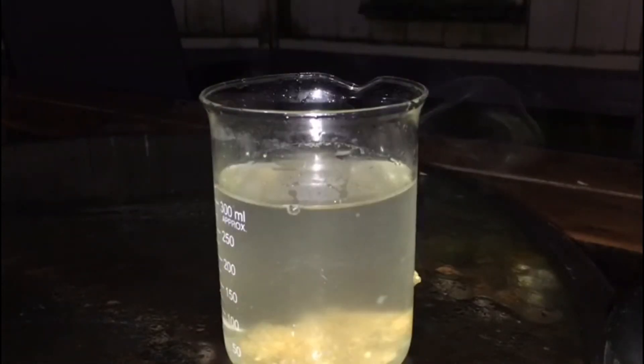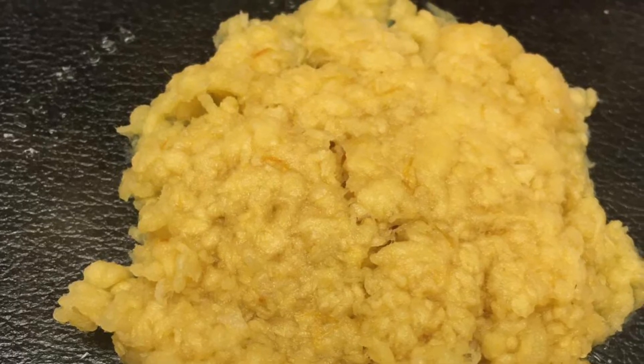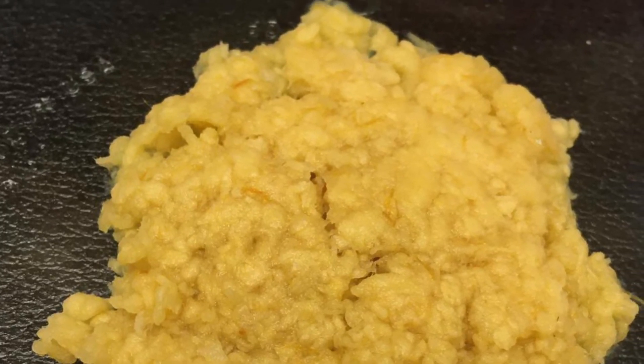Here we're adding the nitrocellulose to some water — I will be neutralizing it later but I don't have that on video. This is just to remove most of the acids before neutralization. Here is what it looks like after neutralization.